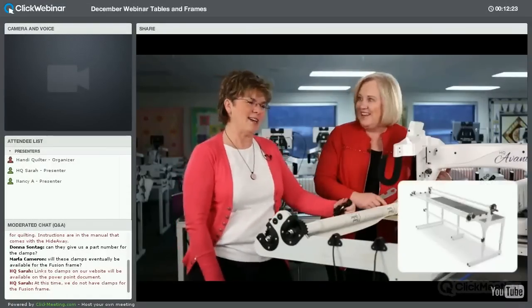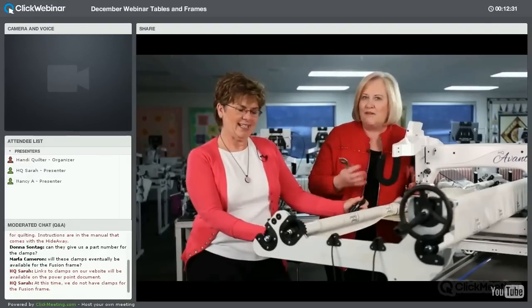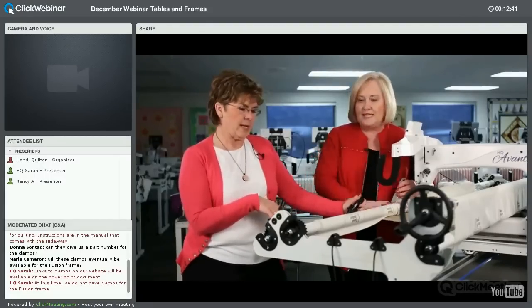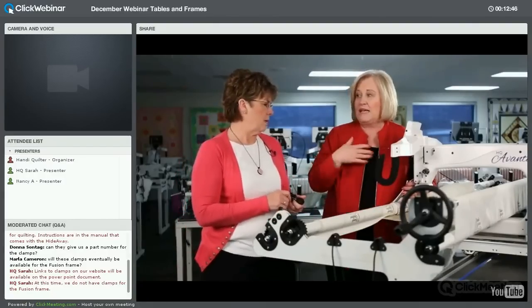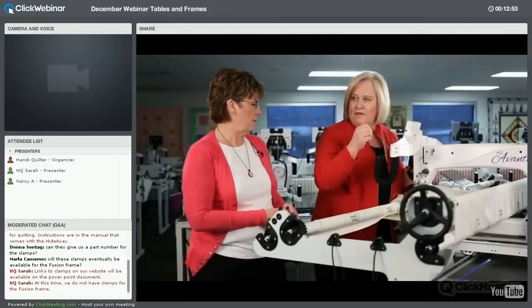Now we have the Studio frame. We always want to make sure our frame is set up correctly — it makes such a difference in your sewing and for your body. The other two frames were too short for me; this one is actually too tall because my arm is not at a 90-degree angle — I'm more at a 45.